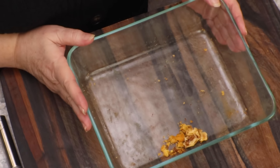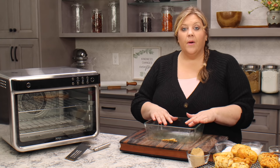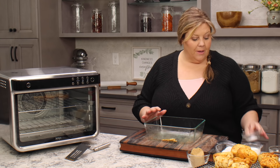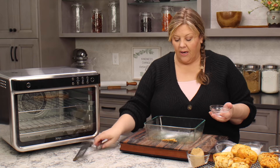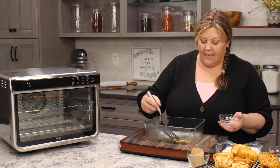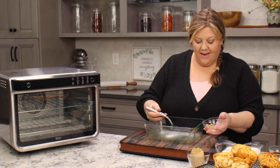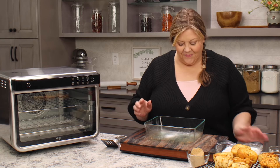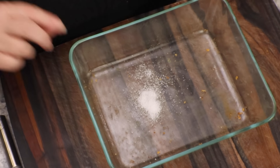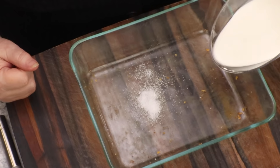My pan is cool enough now. I'm gonna get in the half and half, which is going to cool it down even more. First thing I'm gonna do is put in a quarter teaspoon of salt — this is fine grind sea salt. Then three quarters of a cup of half and half, or whole milk would be okay. Then I'm gonna put in one tablespoon of vanilla extract and a half cup of brown sugar.